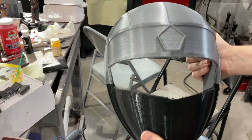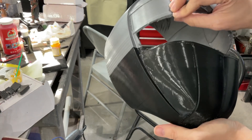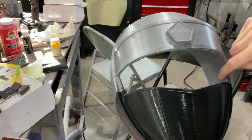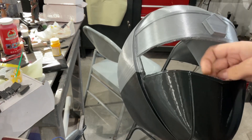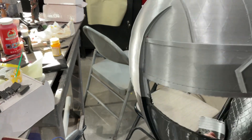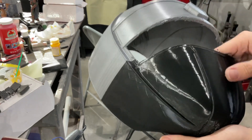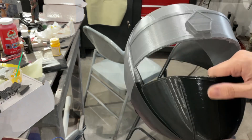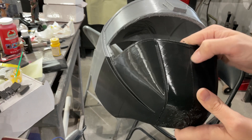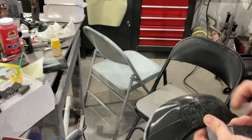Okay, got the visor all cut out here — wasn't too bad. This actually turned out a little nicer than when I cut one for someone else I printed for. My printer's been putting weird lines down the middle of these models and I don't know why. I need to figure that out. It's shallow enough it's sandable, but that's just more work. It's just my Ender-5 — I don't know what's going on there.